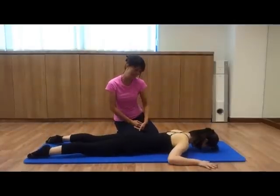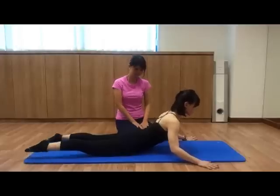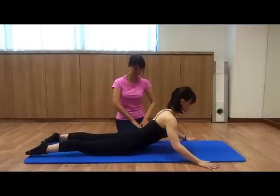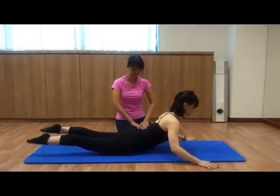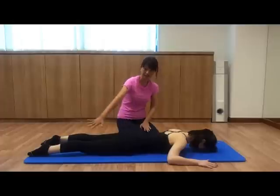Renee is going to lie down and show you how it's done before I start explaining the core muscles that we're working on. Great job Renee, that was a fantastic demonstration of the whole exercise.